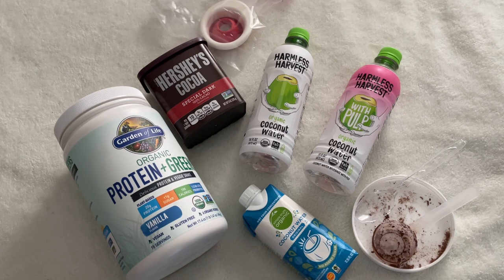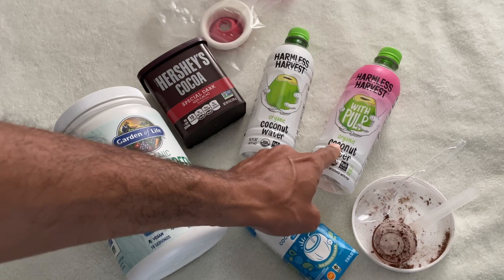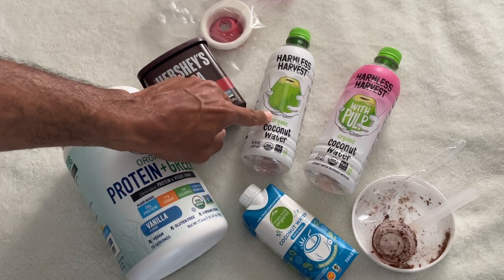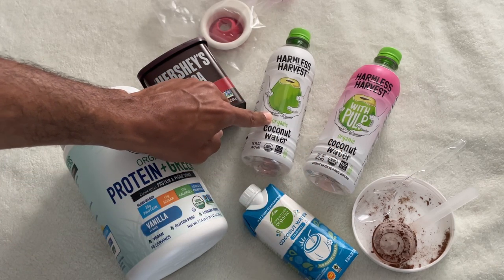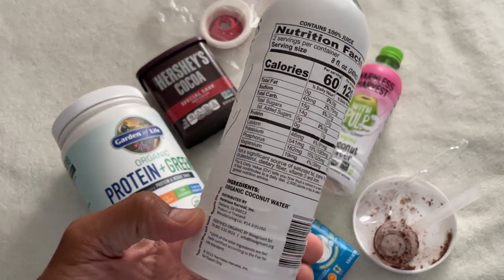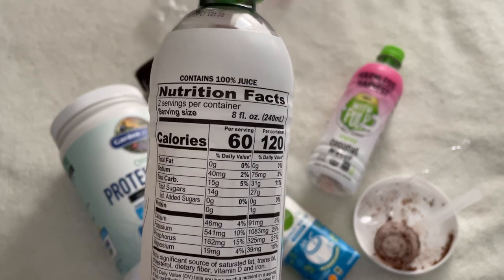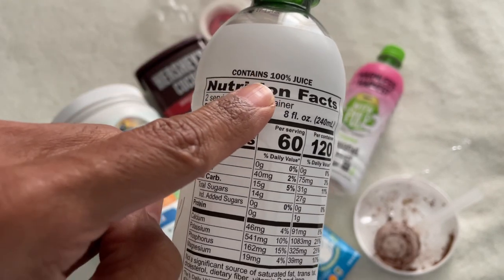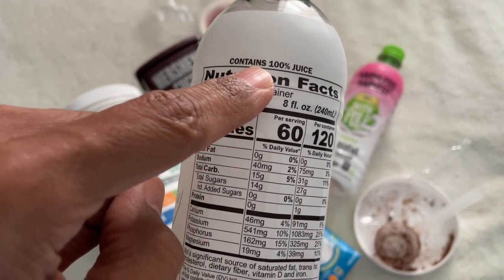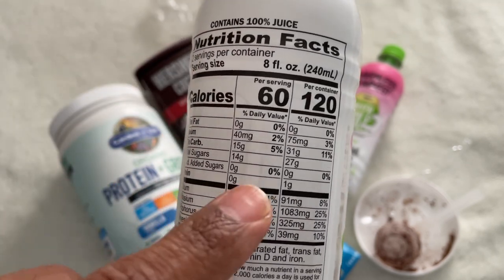Rather than invest in powders — electrolyte powders are not a bad thing — but if you can get it out of water, out of a liquid directly, then that's the absolute best thing. You can also fortify this already naturally fortified water to get more benefits. Harmless Harvest has a brand of coconut water that I would say is the tastiest coconut water I've experienced, and when you combine it with cocoa powder, that ramps up the taste even more.